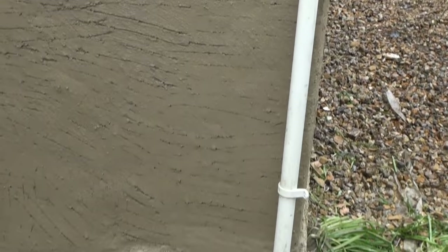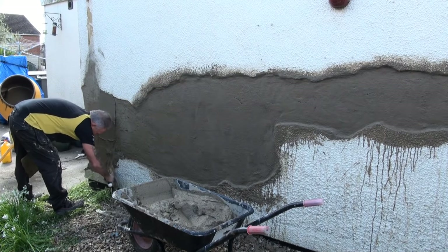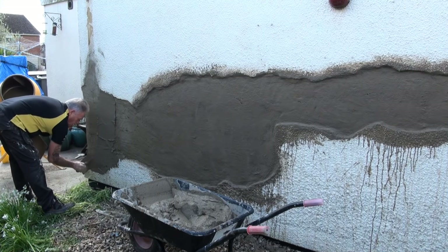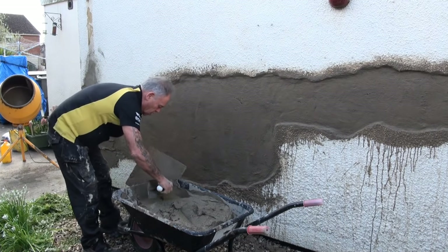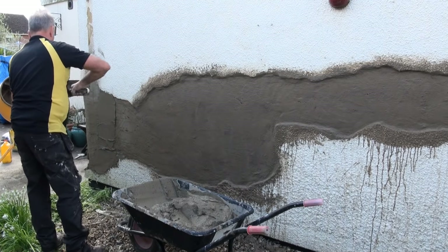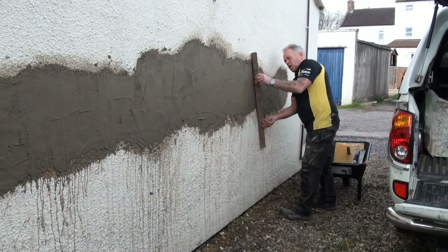We can see we've replaced the pipe temporarily at the end of the first day. On the second day we'll come back, mix our render up — check the rendering video again for the mixes used — and build the render up with a nice strong mix to the surface of the existing wall.